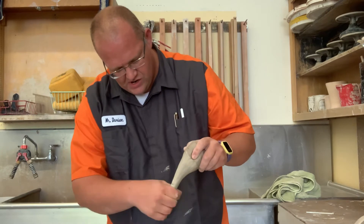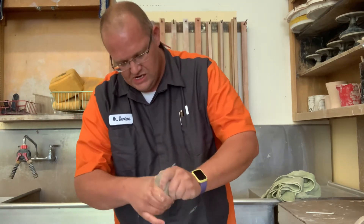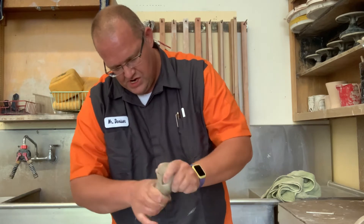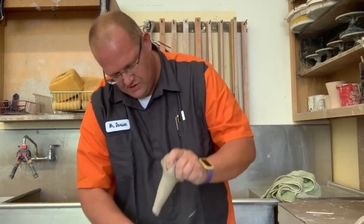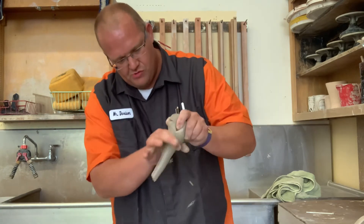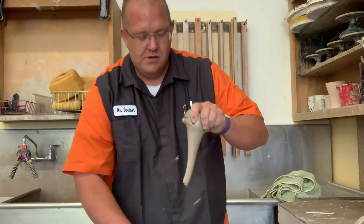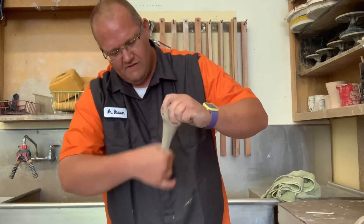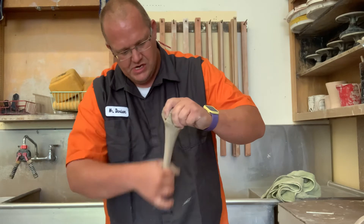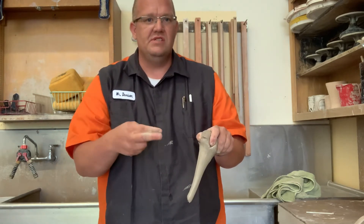I'm actually just going to break that off right there and kind of force this up a little bit more, then start pulling from there. As you can see, I'm doing the OK and I'm pulling through — just pulling through. As soon as I've got a handle established, we're going to go to our next step, which is the scissors. I call this the scissors.